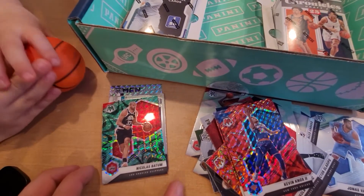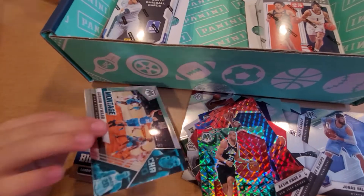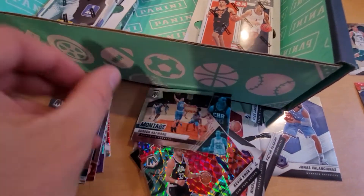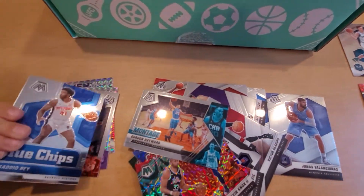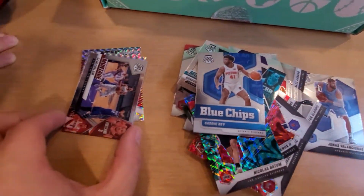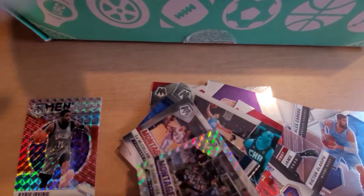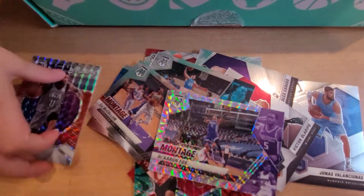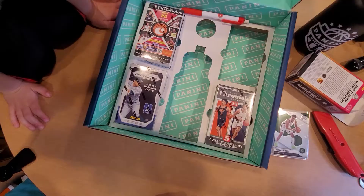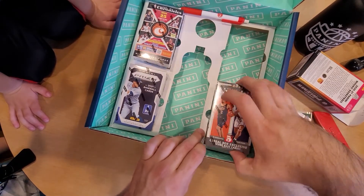We got a green Nicholas Batum. Next we have a montage Gordon Hayward insert. Saddiq Bey Blue Chips, then a CJ McCollum. Another montage of De'Aaron Fox, and last but not least we have a Kyrie Irving. That was the Mosaic one - I guess we're starting with the better stuff.